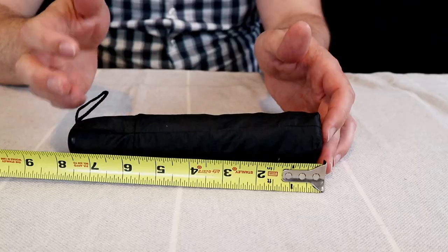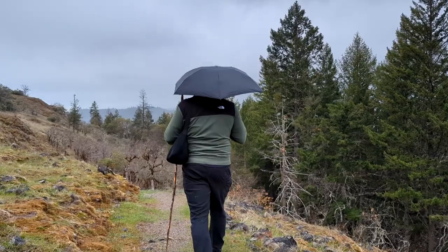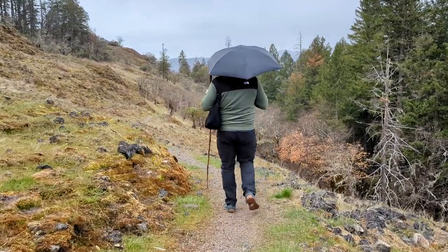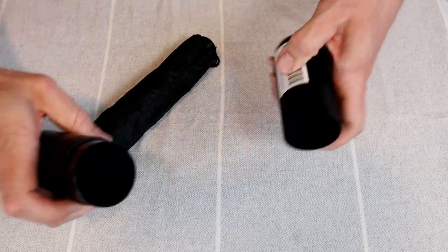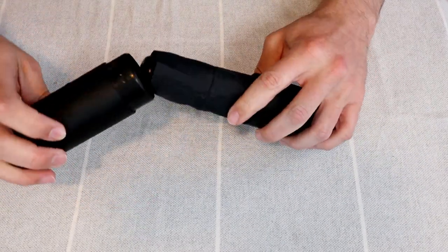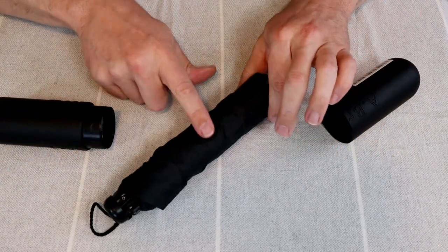The two things that immediately stood out to me with this umbrella are the weight and the price. It's about 8 inches or 20 centimeters long by 1.5 inches or 4 centimeters wide, and it only weighs 3 ounces or 87 grams, tied with another brand for the lightest travel umbrella I could find. It comes in a giant plastic case which actually weighs more than the umbrella itself — handy for a car, but you definitely don't need the case for travel.